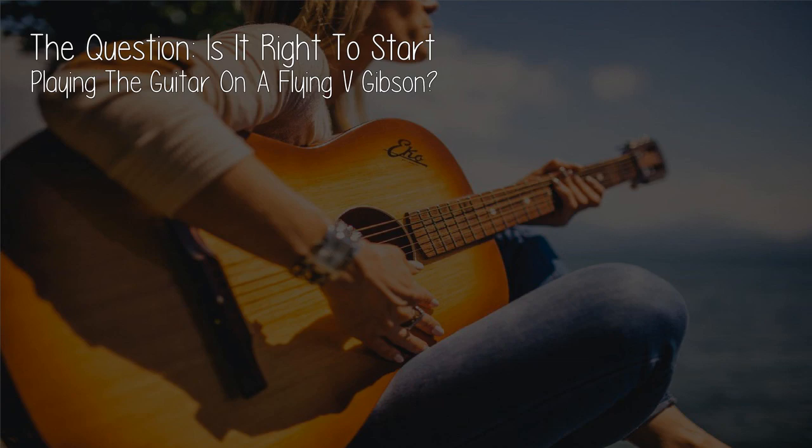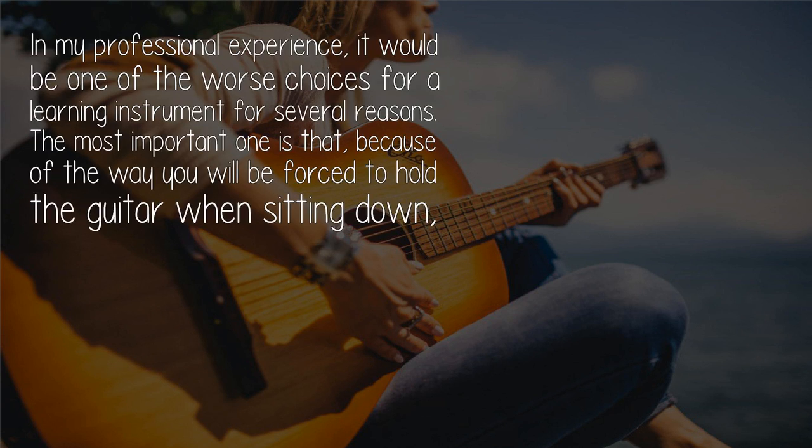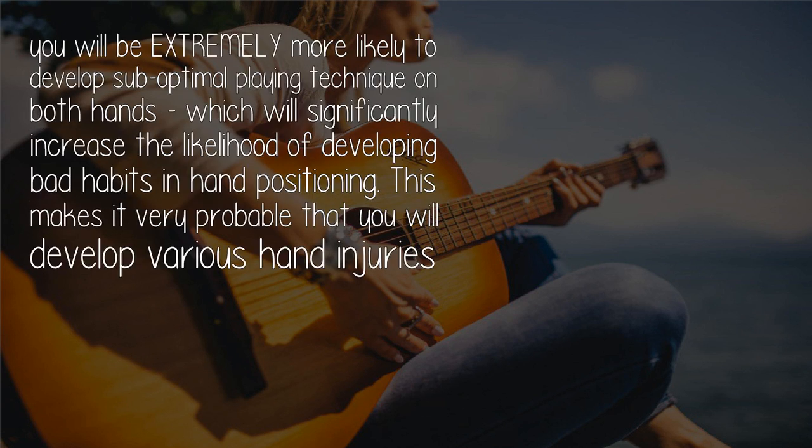The question is: is it right to start playing guitar on a Flying V Gibson? In my professional experience, it would be one of the worst choices for a learning instrument. Because of the way you are forced to hold the guitar when sitting down, you will be extremely more likely to develop suboptimal playing technique on both hands, significantly increasing the likelihood of developing bad habits in hand positioning.